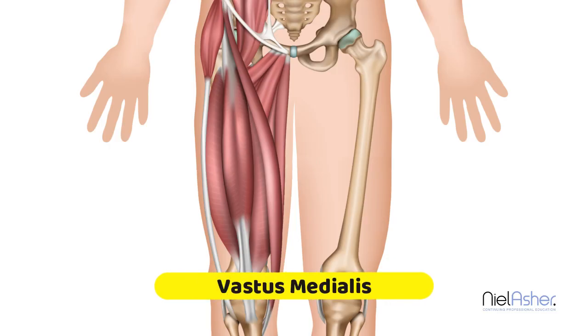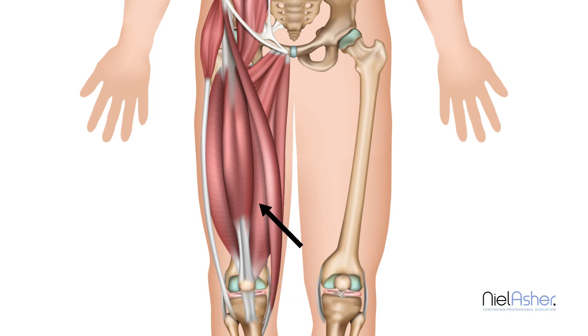Now we look at the vastus medialis. This is again part of the quadriceps. This muscle attaches in quite a broad beam to the femur, in quite a large tendon, and it runs down. It's shorter than the other muscles which start from high and sweep down in a vertical line. This muscle runs across with the fibers almost at 45 degrees. It inserts at the bottom into the tendon that comes into the kneecap.